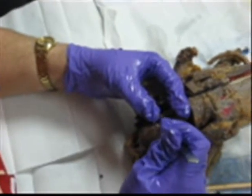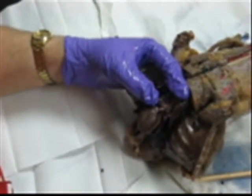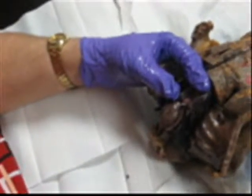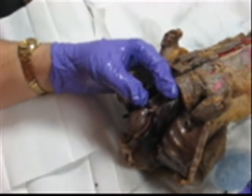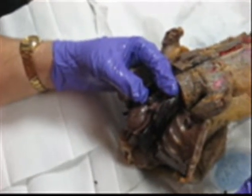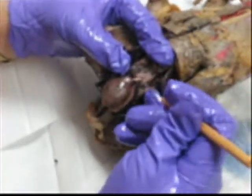What attached the aorta to the pulmonary trunk? What ligament? The ligamentum arteriosum — and that's why it's united.